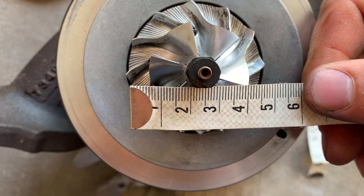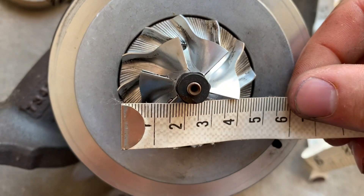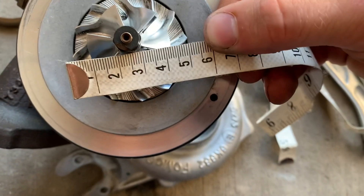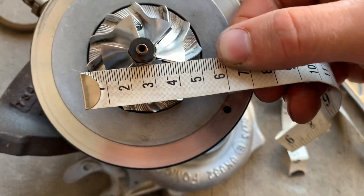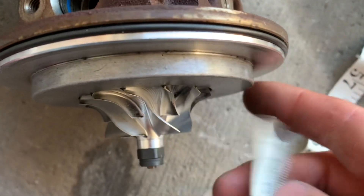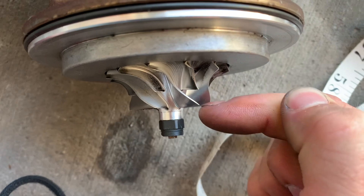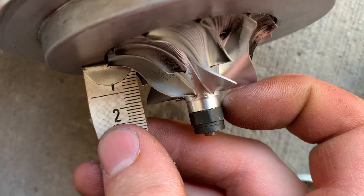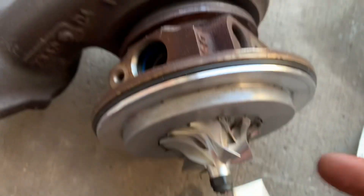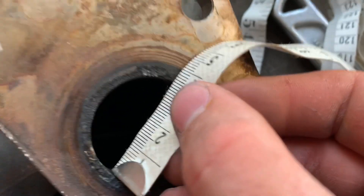Now measuring the exducer is going to be a lot harder because I can't fully disassemble the turbo, so I'm going to eyeball it — this won't be completely accurate, but it looks like the exducer is about 53 millimeters. One more measurement: I want to know what the blade height is, from this back plate right here to the face of the blades. That looks like about 16 millimeters, so blade height is 16 millimeters on the OEM turbo.